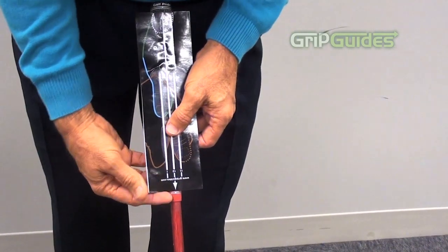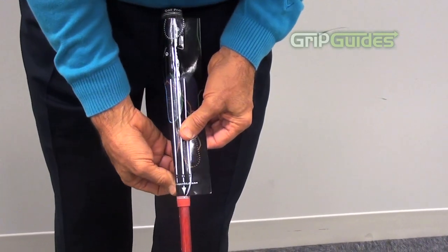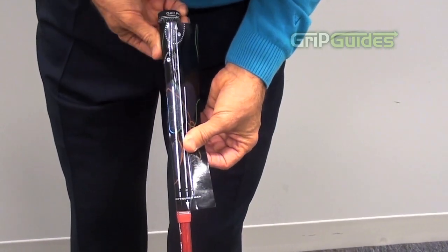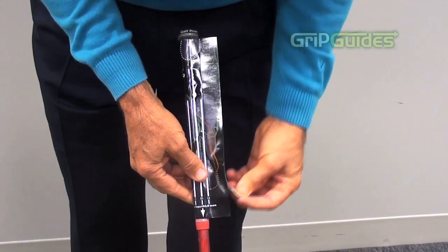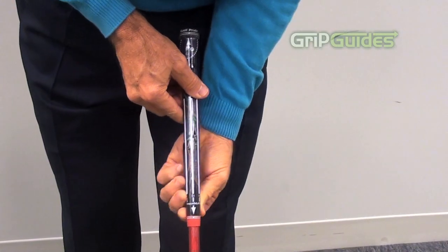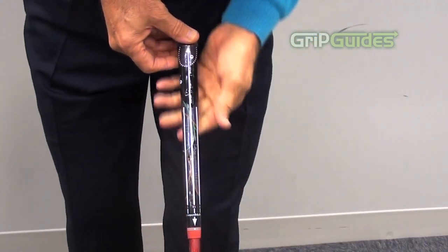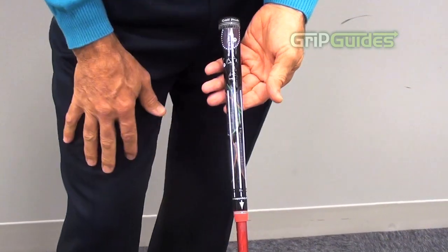Smooth it out and then you take the one o'clock side, pulling back the strip, wrapping it around and smoothing just as you would on the other side. You can use your thumb and then repeat on the other side. It's very important to do the one o'clock side first and then the eleven o'clock side, and then you wrap it and smooth it, and you'll find the image and the heel pad is perfectly placed.